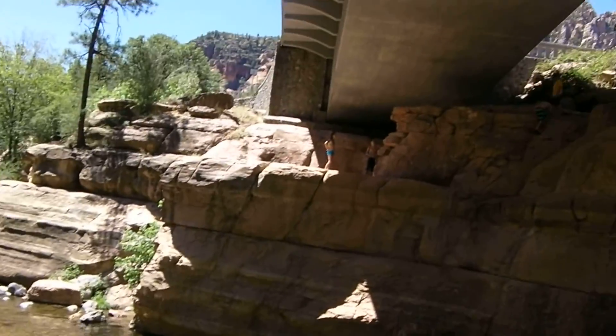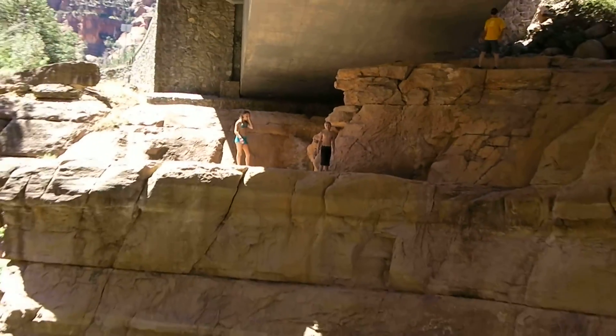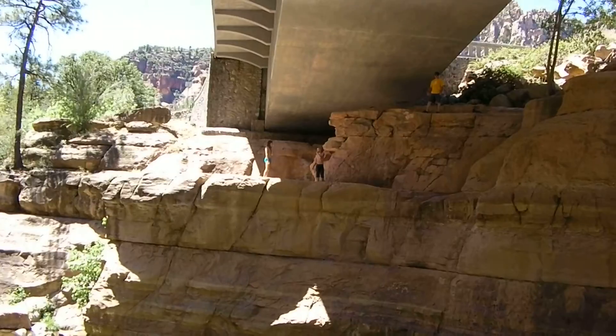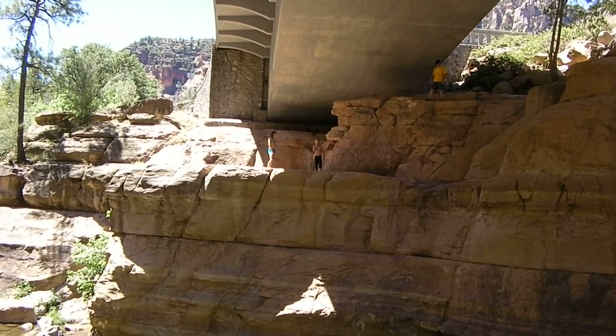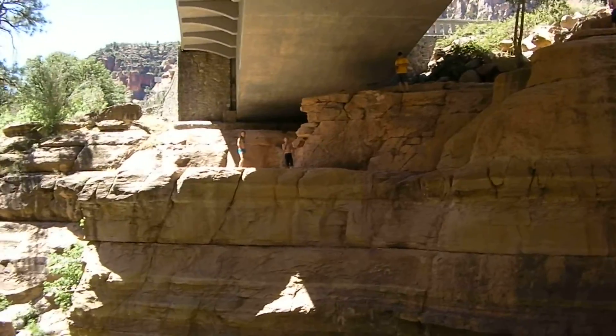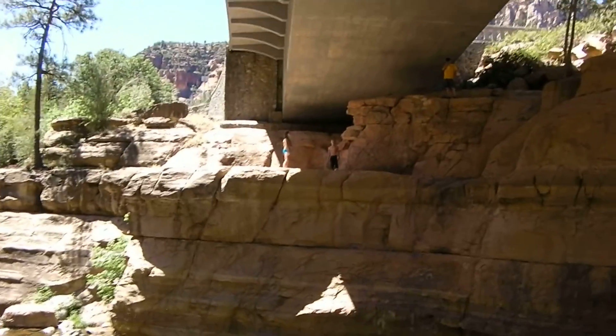I might jump off this. Here's Dylan — he's going to go off the cliff. It's about 30 feet or so. Go for it. Remember, just don't pinhole into it. Just kind of slow yourself down.